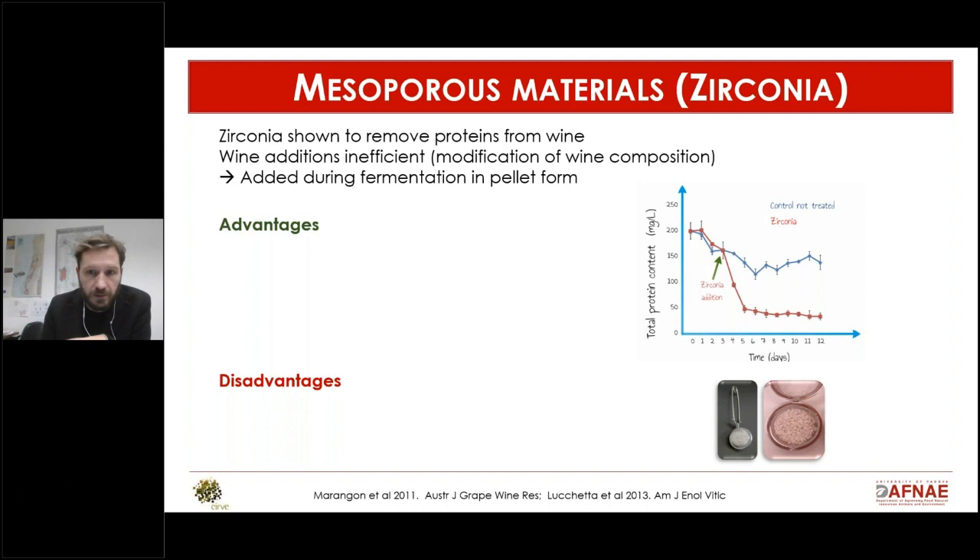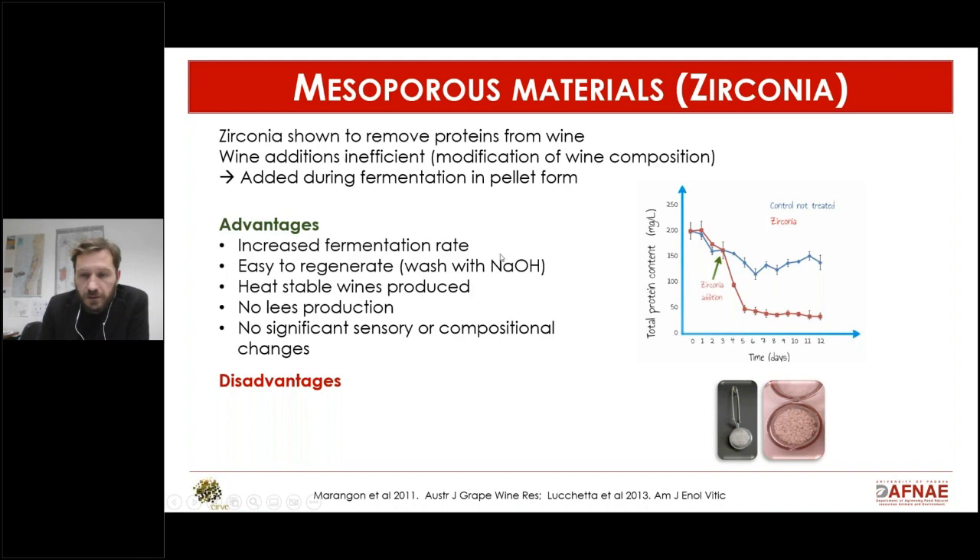The protein sticks to the zirconia, and then you remove the zirconia, which is insoluble, without producing lees. You can see that by adding zirconia at day three of fermentation, the protein content on the y-axis decreases quite dramatically in a couple of days compared to the control.